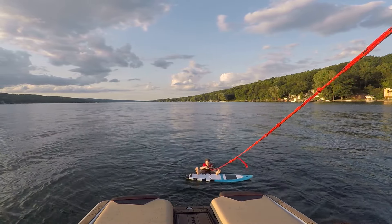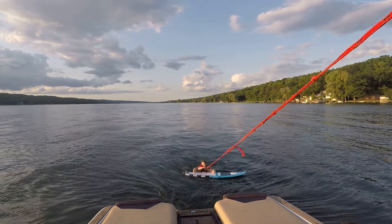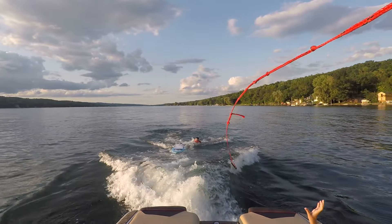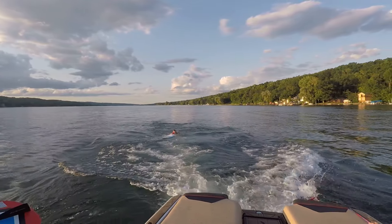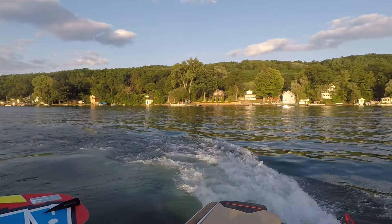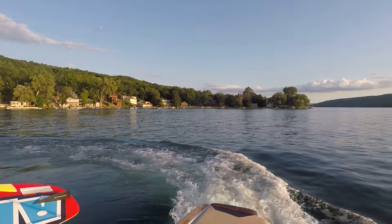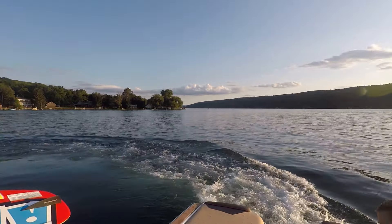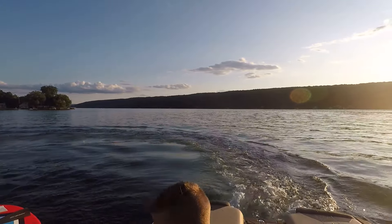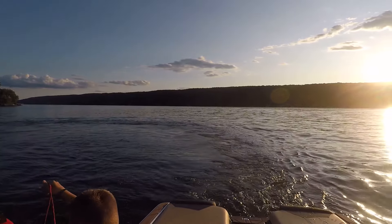Pull it under your butt. Matty? Stand up there. And our board starts moving like that. Stand up. Squatting and stand up. Looking good.